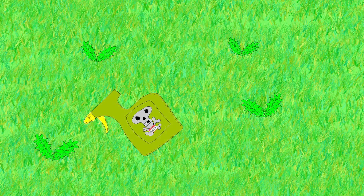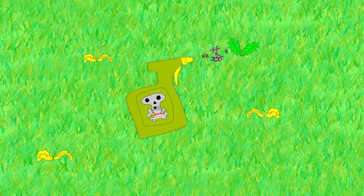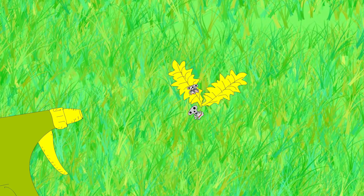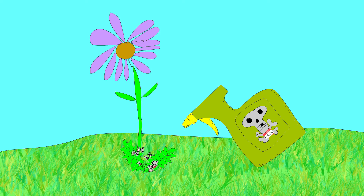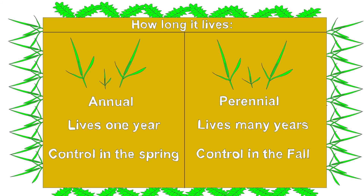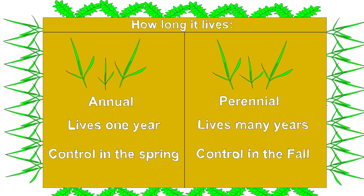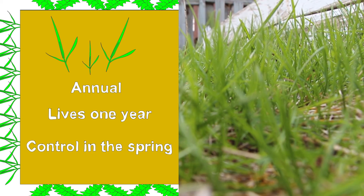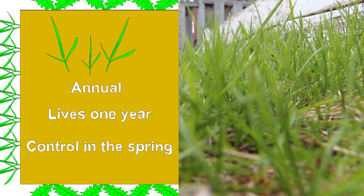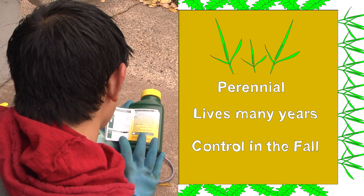Broadleaf plants are not closely related to grass, so you can use a selective herbicide that will not harm your grass as long as you apply it in the proper amount at the right time. However, broadleaf herbicides can kill your trees, shrubs, and flowers too — be careful how you use them. Annual weeds live for only one year, while perennials live many years. Annual weeds should be treated in the spring or early summer when the plants are young and before they drop their seeds. Perennial weeds should be treated in the fall when the plant's energy is being directed at the roots.